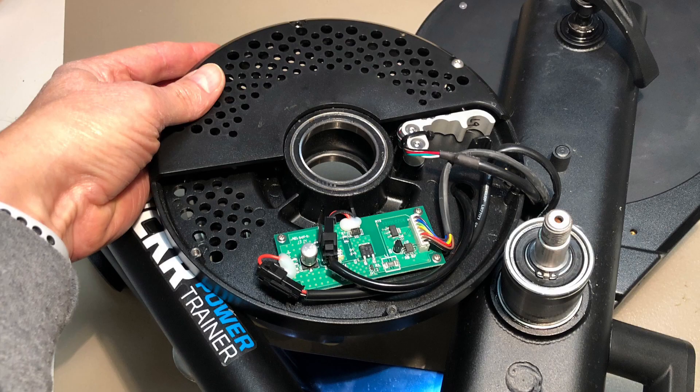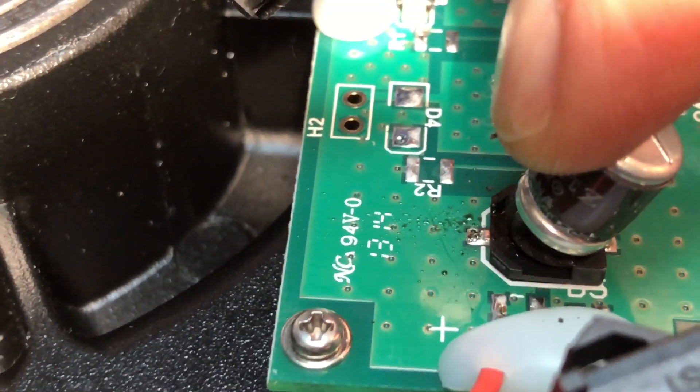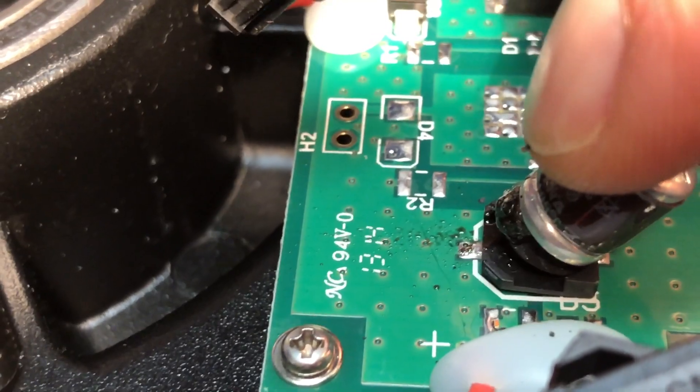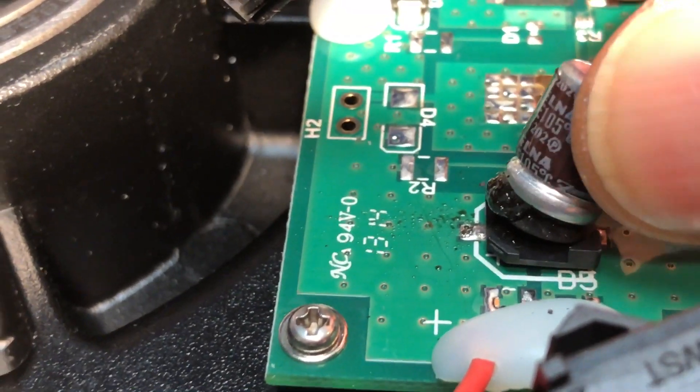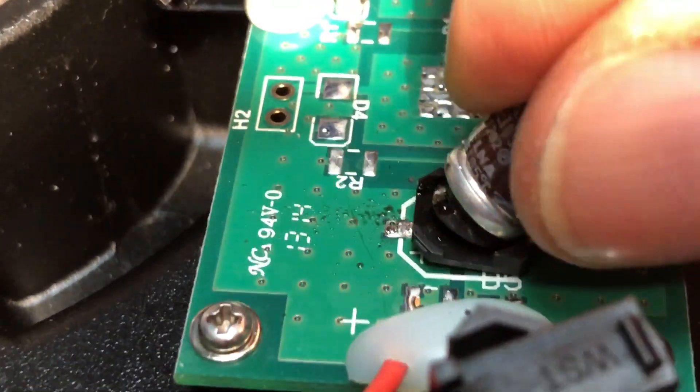I could see the problem on my board right away. As expected, the electrolytic capacitor blew. Electrolytic fluid had leaked out, and when I pressed it gently, even more came out with an amusing squirt. The board was serviceable and I may have been able to just replace the capacitor instead of the entire board.